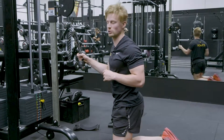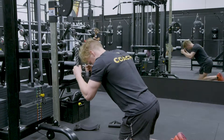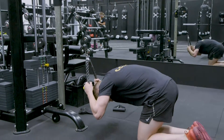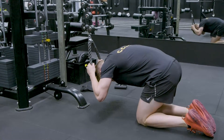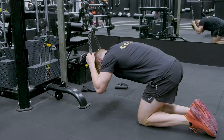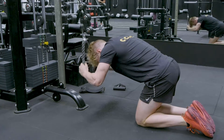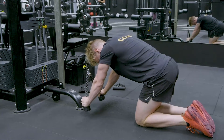This is the bent over rope tricep extension. When getting into position, tucking our chin into our chest, going into a little bit of flexion through the spine, keeping your elbows pinned into our side, extending out, pulling the rope laterally, locking out the tricep.